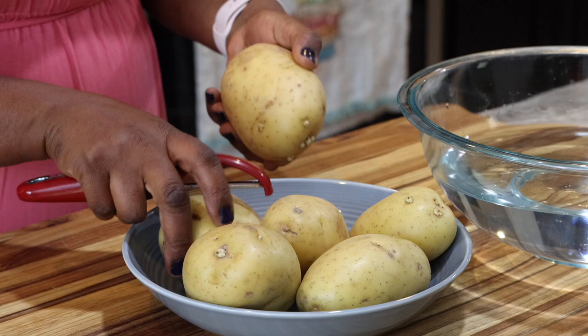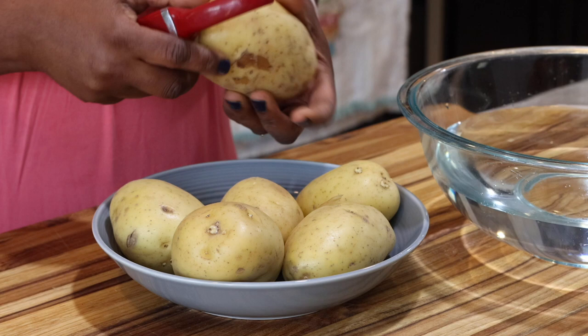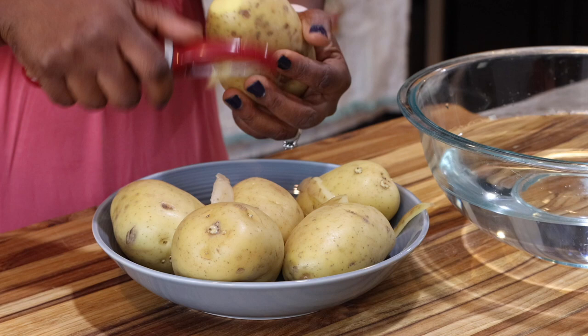I'll be using some Yukon Gold potatoes. These have a higher starch content. You can use Russet or Idaho potatoes as well — they all will assure you of a creamy consistency in your mashed potatoes. The red skin potatoes are not ideal if you are trying to make creamy mashed potatoes.